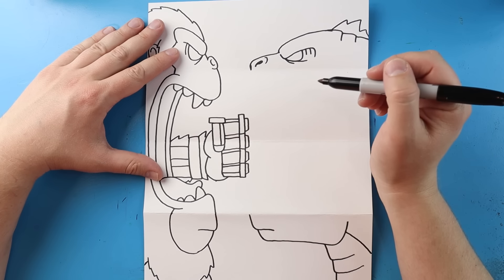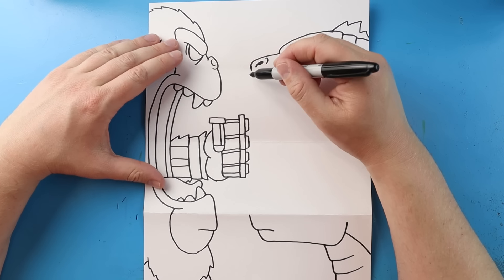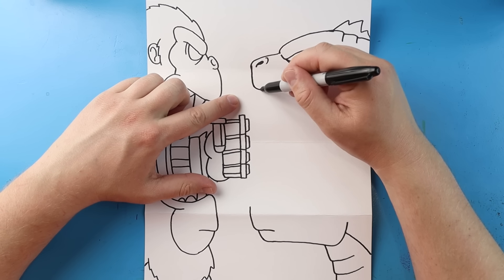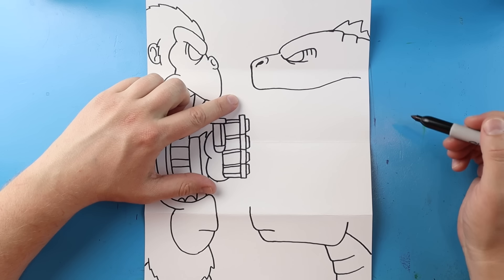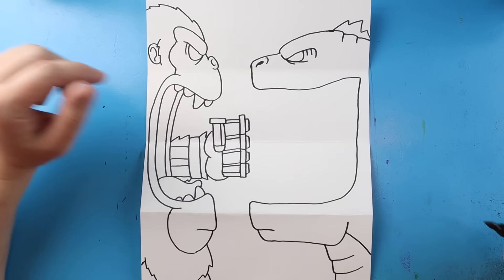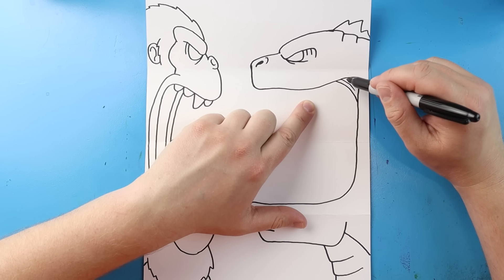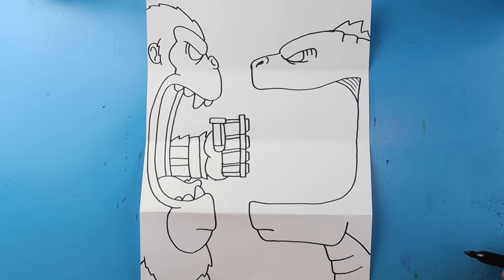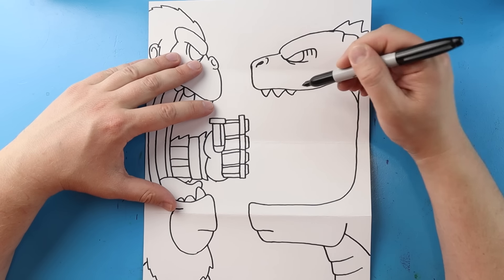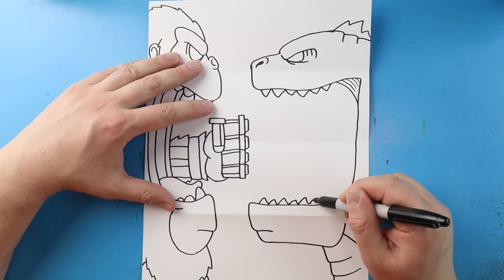Now let's work on Godzilla. I'm going to start here and bring this line down, bring this line up, bring this line over and we're going to come over to here. Next I'm going to bring this line down and curve it around and connect to here. I'm going to make this little curve line here for the back of his mouth and then put a couple more little curved lines in there. Now I want to make his teeth — we're just going to make some little sharp pointed teeth right across here, making them different sizes too. Same thing here, just some sharp pointed teeth in different little sizes right across here.